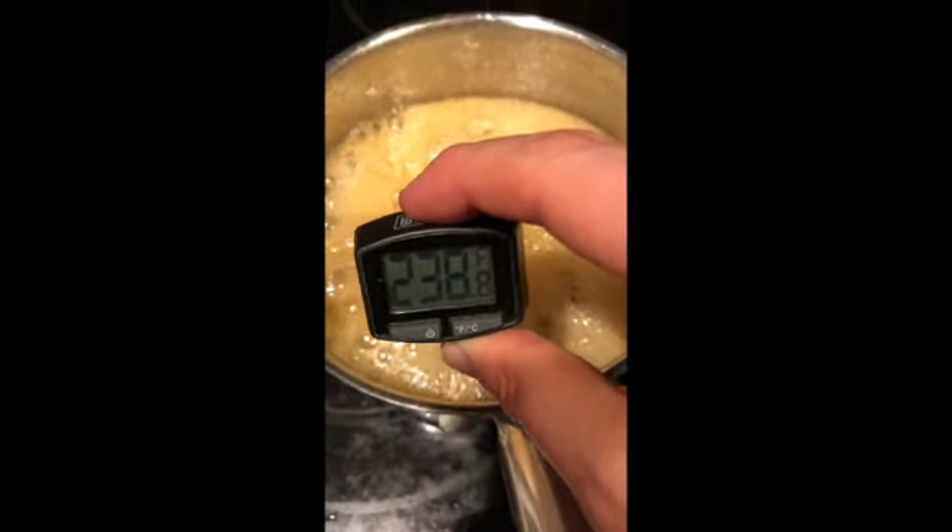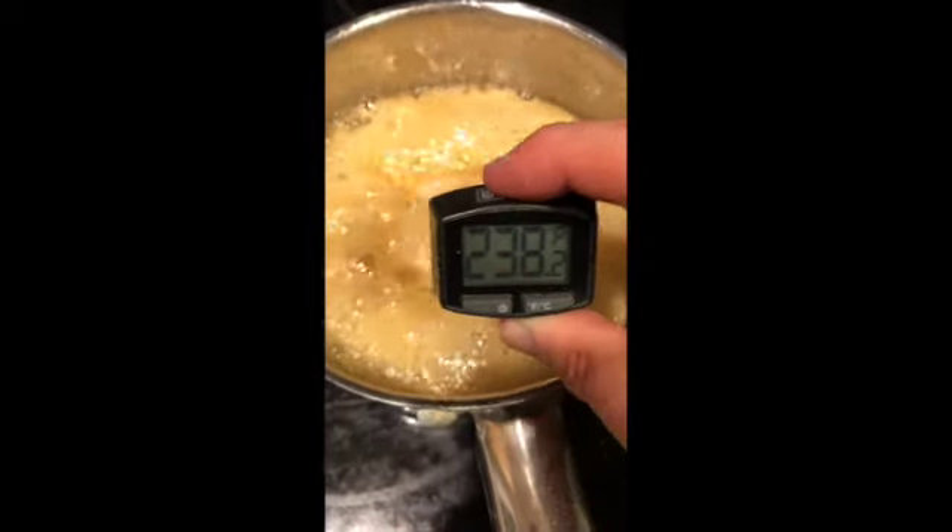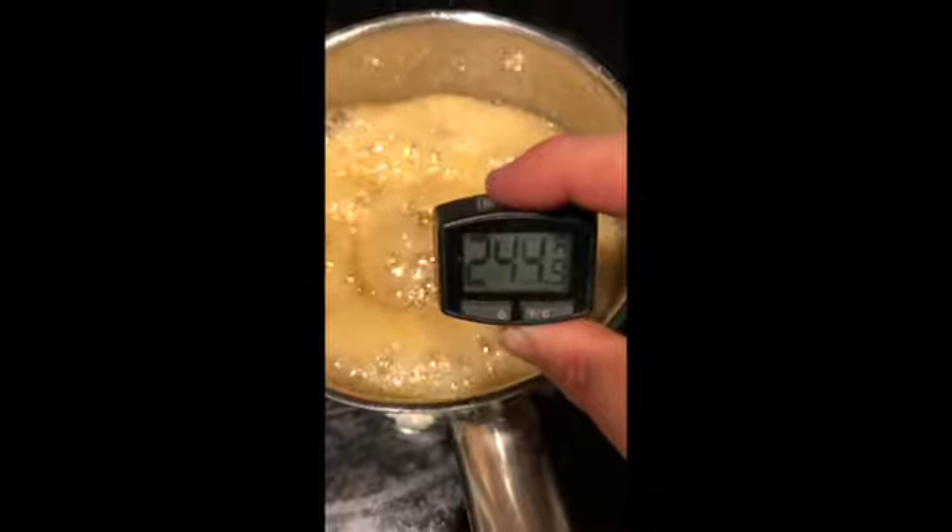We're waiting for 240 degrees and it's climbing very quickly now. Once it hits 240 degrees I'm going to take it off the pot and walk it out to the snow. You can see the foamy candy as I head to the sliding door — we have fresh snow here in the Philadelphia suburbs, about four inches. I wasn't really prepared; I didn't put on boots or anything and I'm up to my shins in snow.